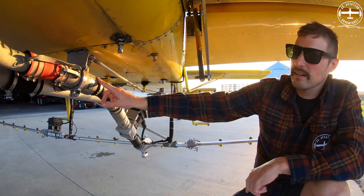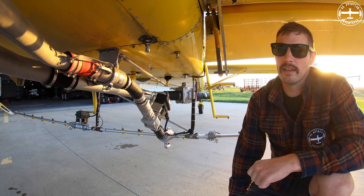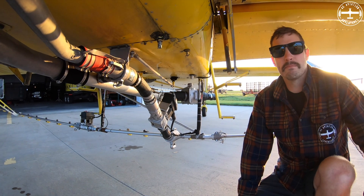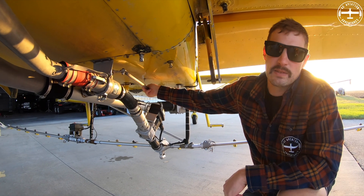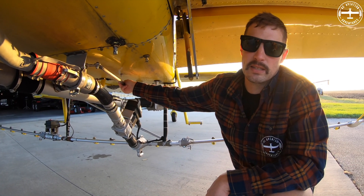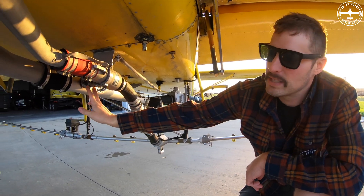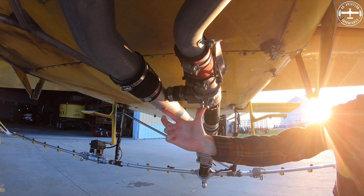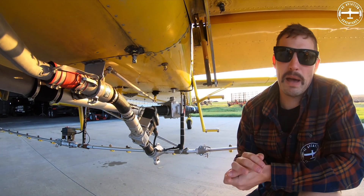Right here I have a valve. If you've seen anything in the cockpit of me spraying, you can see my left arm going up and down — that's my spray handle. When I actuate that up and down it's moving this valve, opening and closing it. This is actually called a suck back valve, and there is a small tube right here that connects these two together.